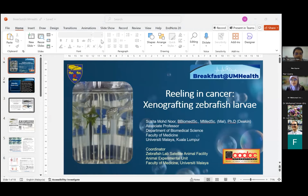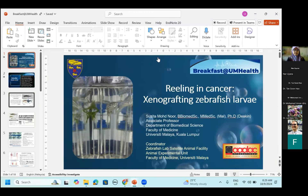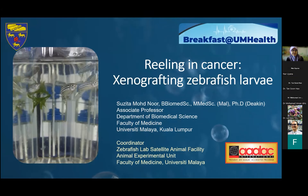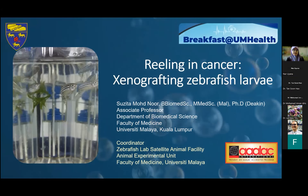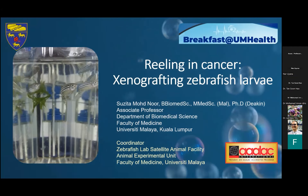Thank you very much, Dr. Tan. Thank you to the Faculty of Medicine for this opportunity to talk at this breakfast talk. I'll be talking about our zebrafish model, specifically how we use the zebrafish larvae for xenografts in hopes to find cures for cancer.